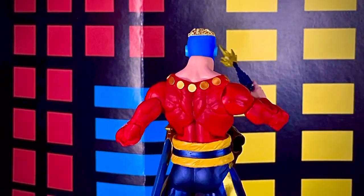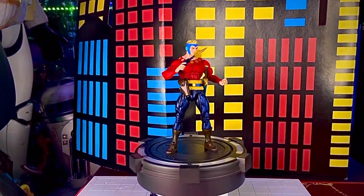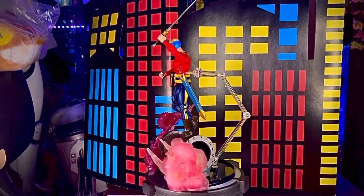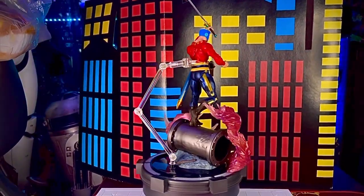Se ve muy genial, está muy padre. Representa la primera animación de Flash Gordon, ya que primero fue esta serie y posteriormente fue Defensores de la Tierra. Aquí le colocamos más efectos, le pusimos la espada y la verdad es que luce fenomenal. Ya saben, los efectos siempre hacen que una figura se vea aún más padre.